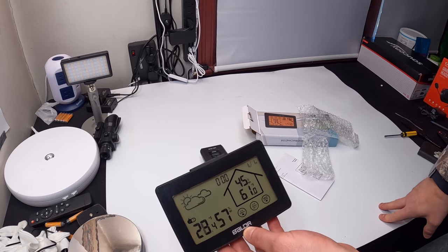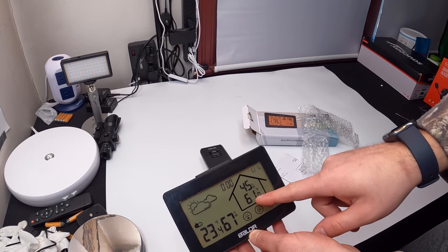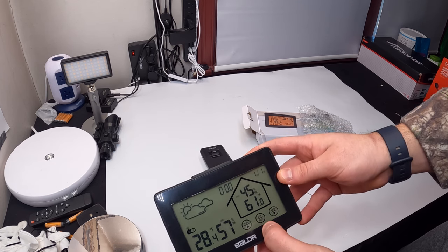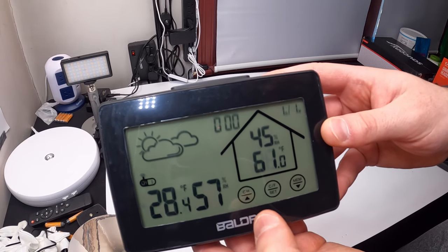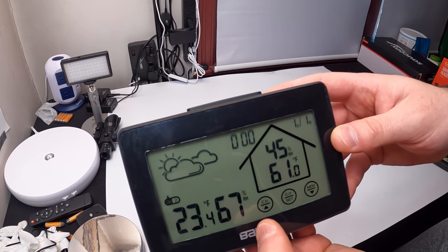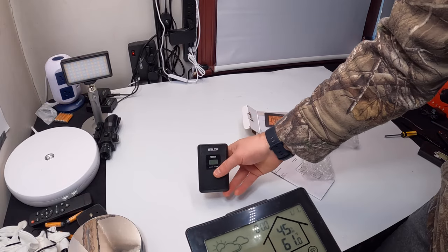As you can see it's automatically showing Fahrenheit, which you can see right here. You can set everything with the touchscreen. Make sure you read your manual for more information, but you can toggle between Fahrenheit and Celsius by pressing that button. You can also pick the channel here.